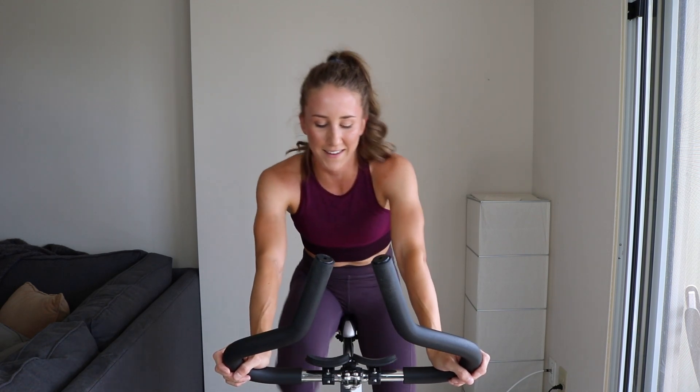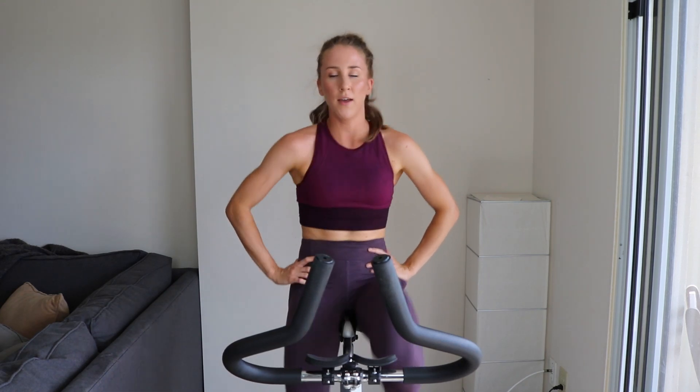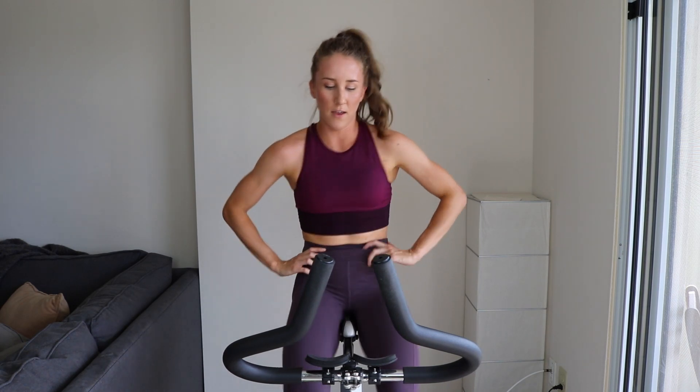Let's ride out, recover — minimal rest. We got 30 more seconds. Keep pushing yourself — every set is your last set in your mind. All right, get ready to go, full throttle in 10. Push that butt back over the saddle even though you're standing — three, two, one. Quick 20, come on.